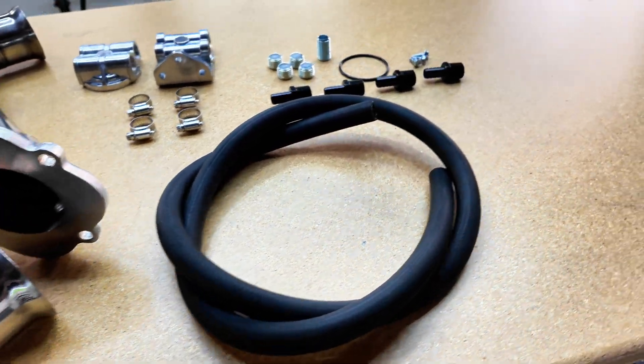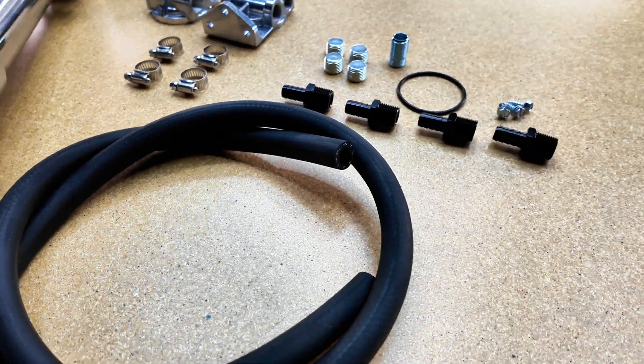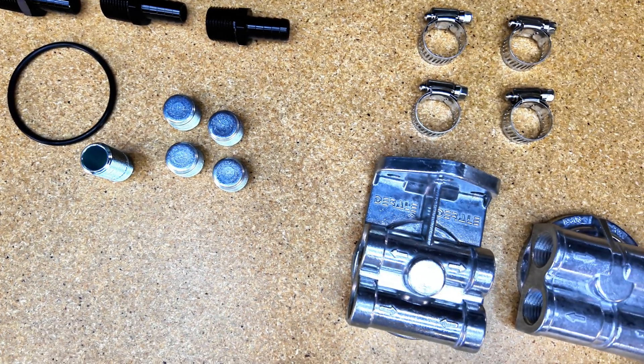In addition to that, we also have an oil filter relocator kit, as that's needed to run this setup.